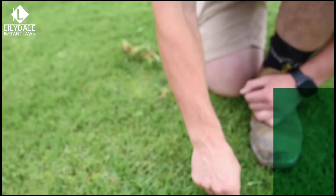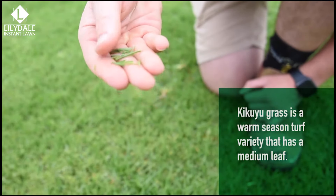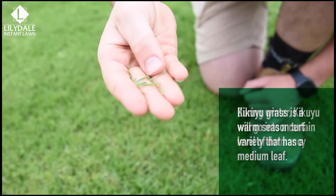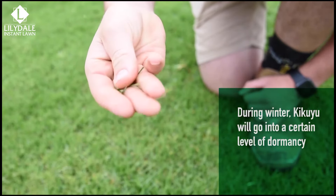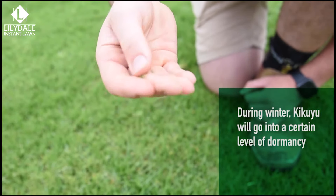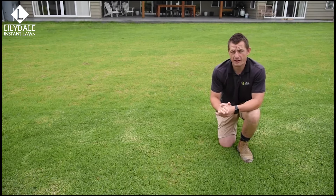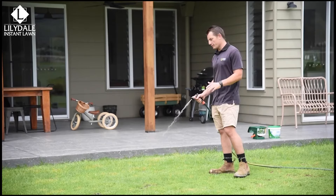Kikuyu thrives in sunny aspects and full sun areas. It provides a strong, dense root base which helps it stand up to hot summer days, providing acceptable drought tolerance. Kikuyu spreads vigorously through rhizomes and stolons, making it the perfect option for larger areas and erosion control. However, due to its strong vertical and subsurface growth habits, it can easily invade and spread throughout your garden and becomes very difficult to control.